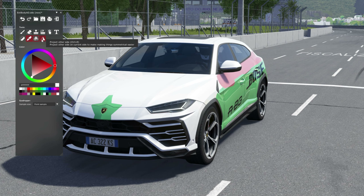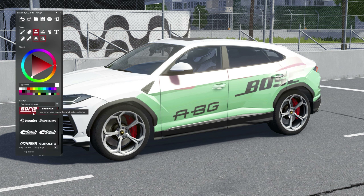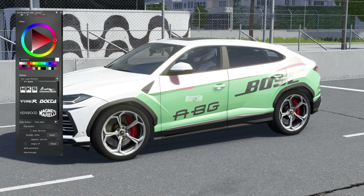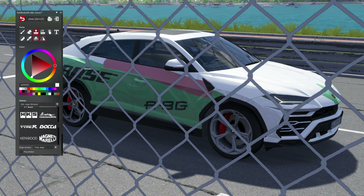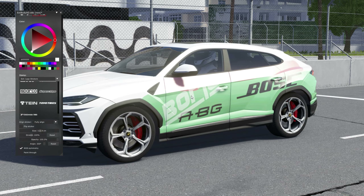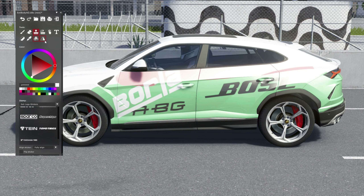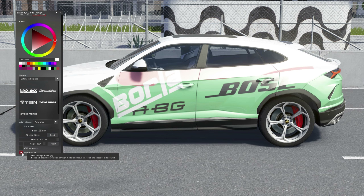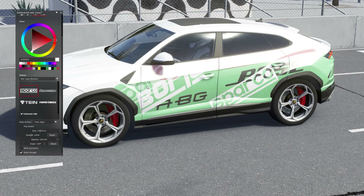What is 'Project Other Side'? It says 'project other side in current side to make using symmetric easier.' Oh my god, I think I found the solution. Let's use the Bola exhaust sticker, reduce the size - let's see if it happens with symmetry. Undo. It still doesn't happen. Let's try Sparco - nah, that didn't work either.